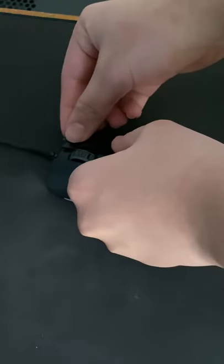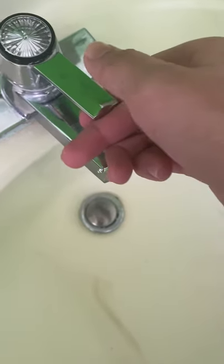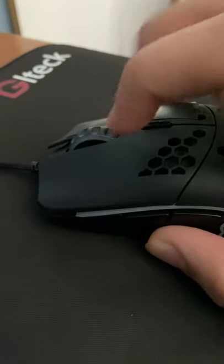Then take some electrical tape and put it on whichever mouse button you want to drag click on. Next, wet your finger a little bit, then slide your finger across the tape. Make sure to like and subscribe.